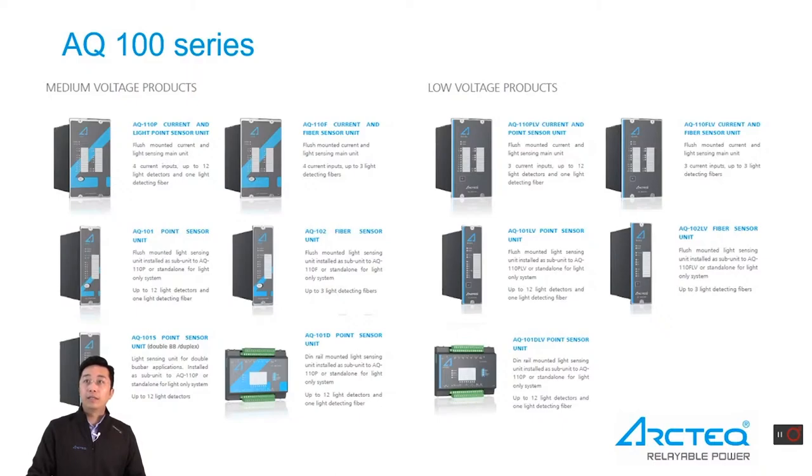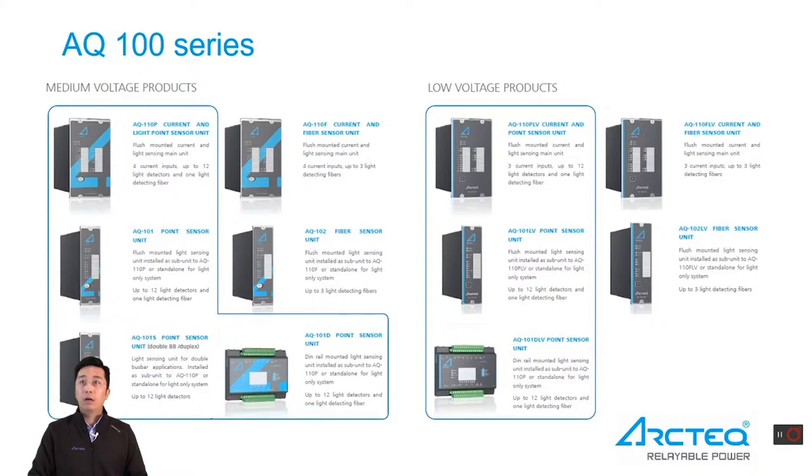The product portfolio contains products for both low voltage and medium voltage switchgear and control gear applications. Both LV and MV products have a point sensor version and a fiber loop sensor version. AQ110P, AQ101, AQ101D, and AQ101S are point sensor units which support door mounting. AQ101D also supports DIN rail installation. AQ110F and AQ102 are fiber loop sensor units and are door mounted only.